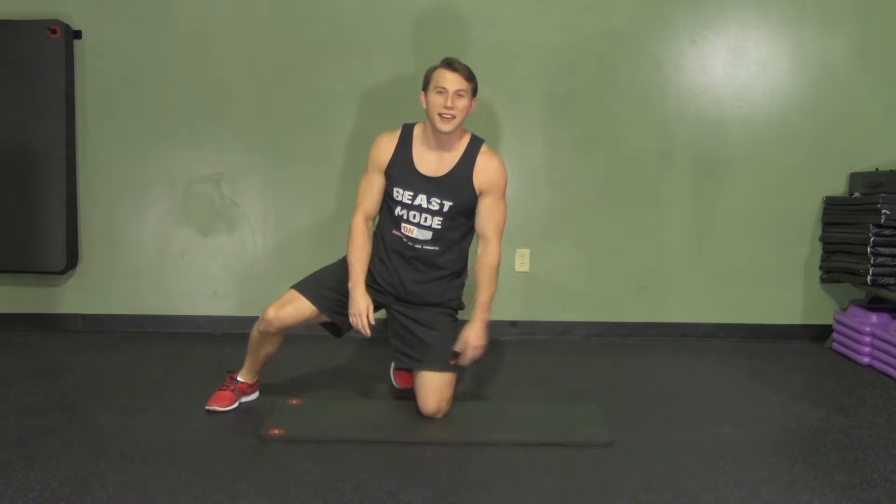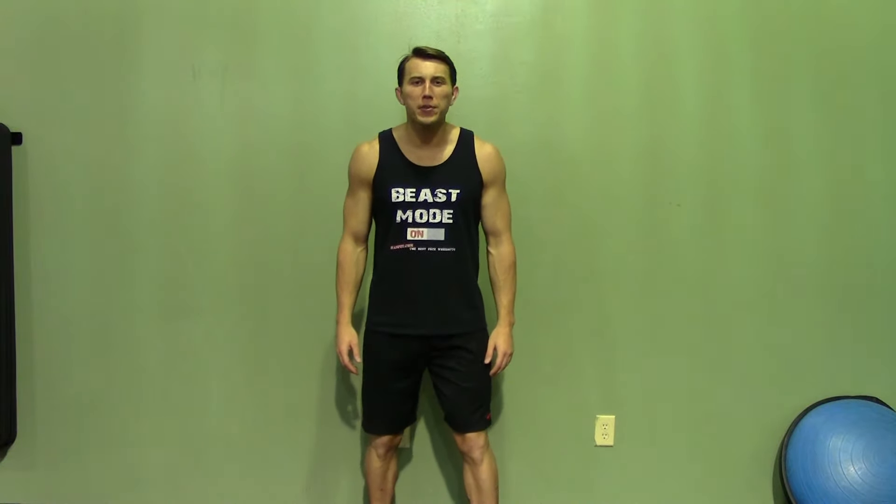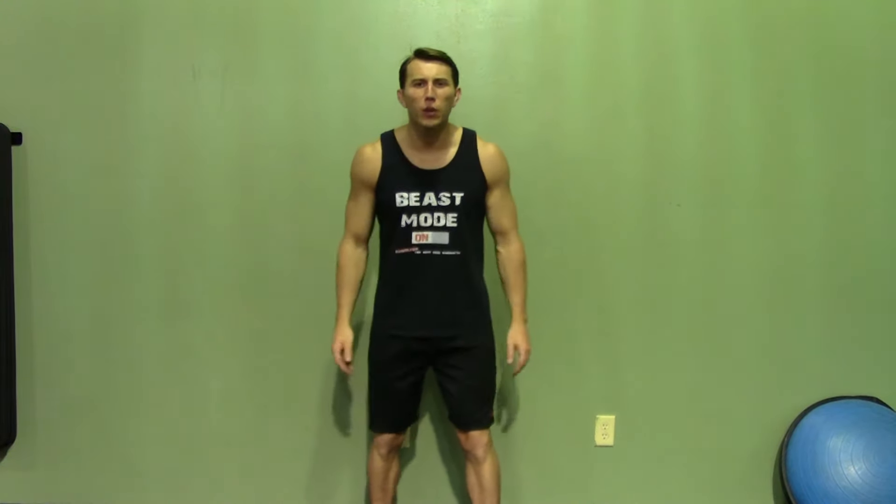That's a high plank kick through. Thank you for joining me today. If you enjoyed this demonstration, make sure you check out Hazfit's website for hundreds of additional free workouts.